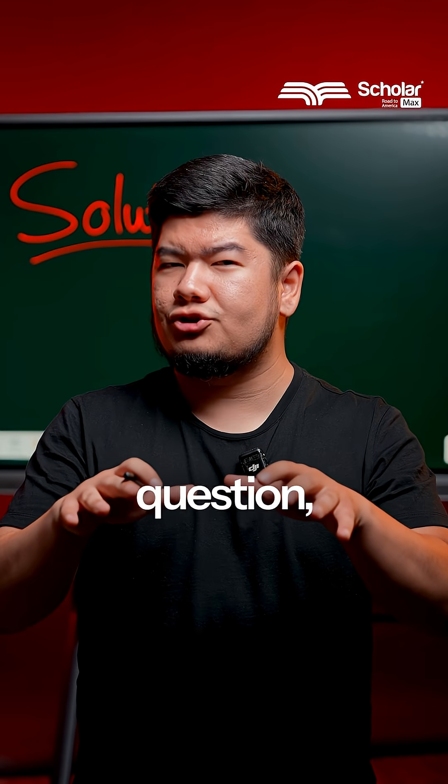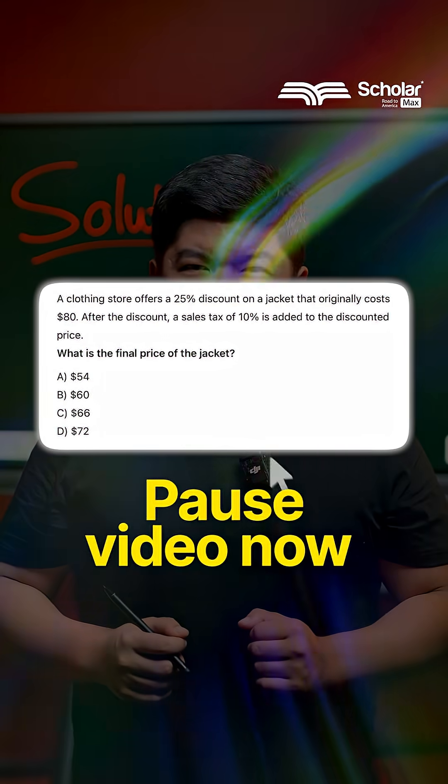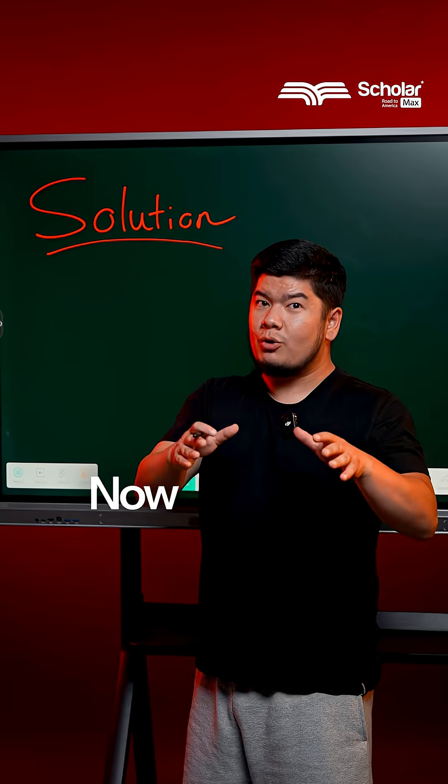If you can solve this SAT math question, you're ready to start your SAT preparation. Pause the video now. Now, let's solve it together.